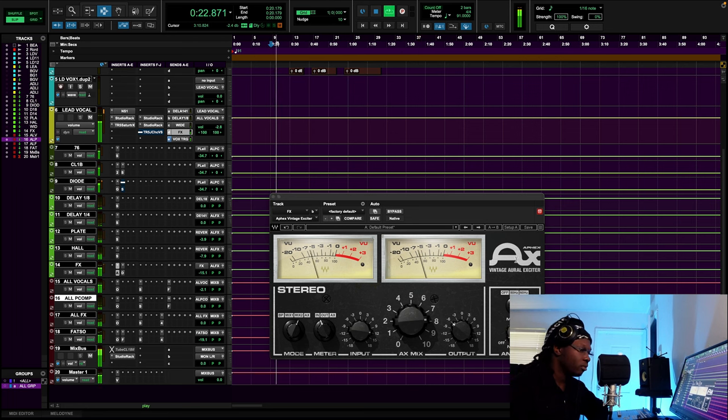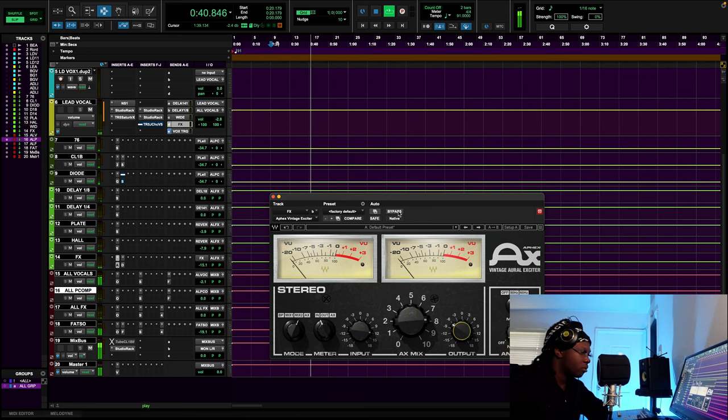[Processed vocal demo plays] — You can hear the vocal with the Apex Vintage Oral Exciter blended in.